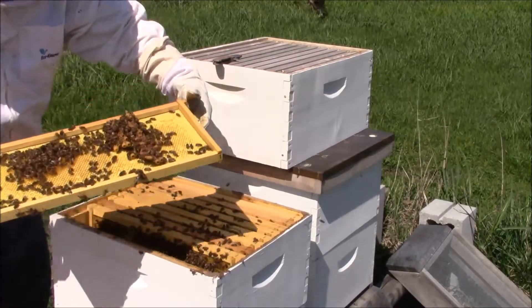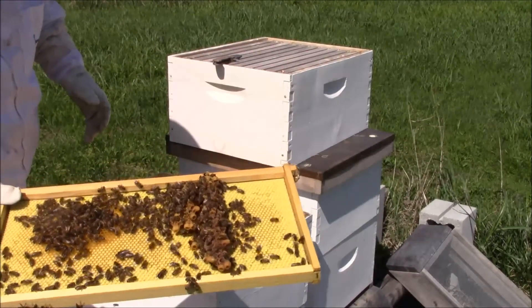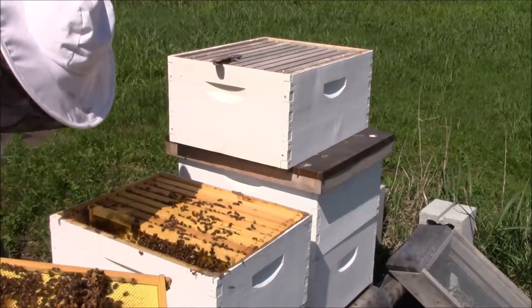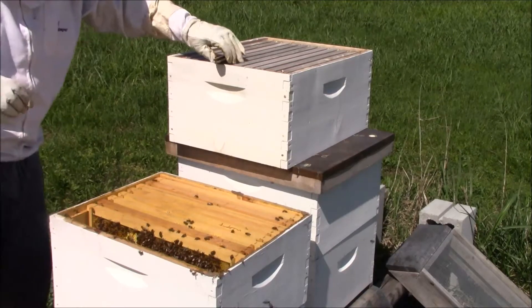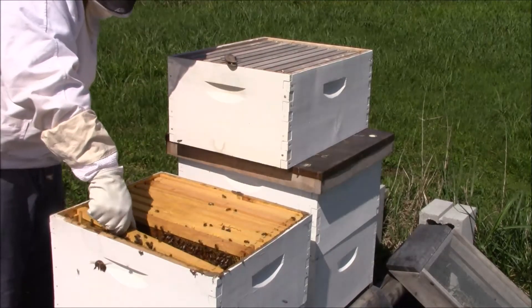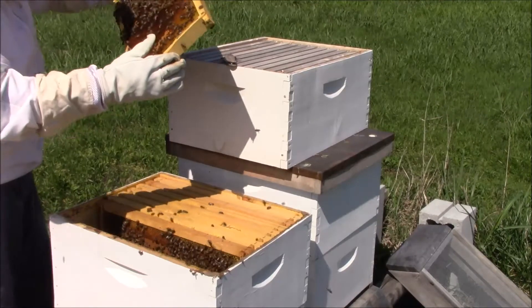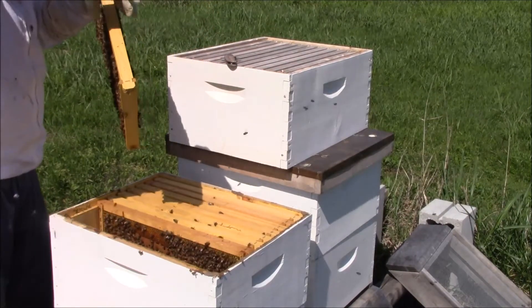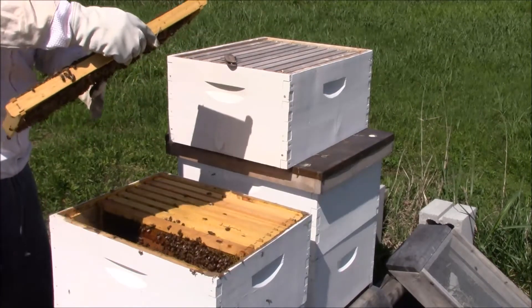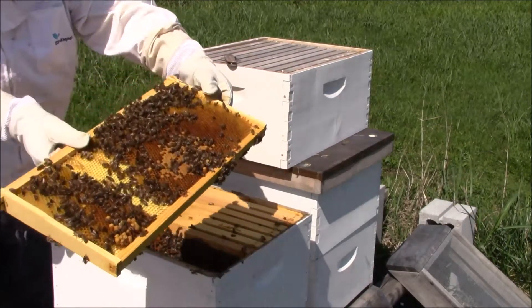I don't know if you guys can see this or not, but this is just my second year keeping bees, so some of you guys might know what that is. It looks to me like those might be queen cells — I'm not 100% sure, but I'll be finding out pretty quick. You can see some more up there.